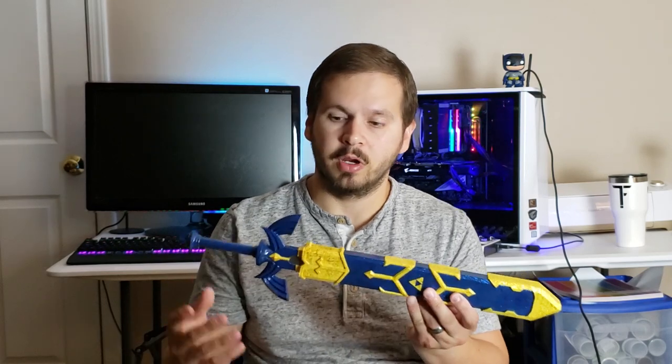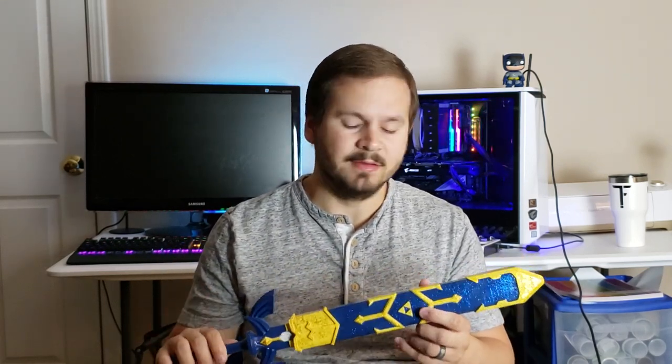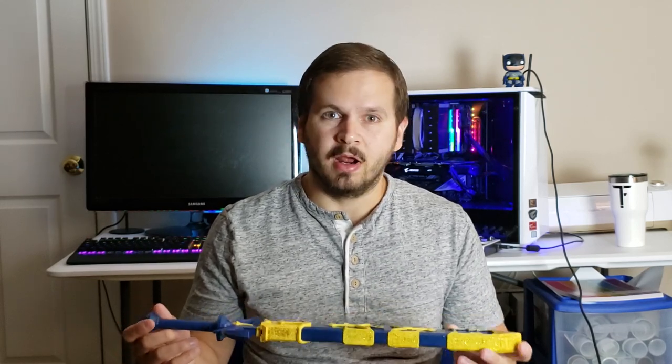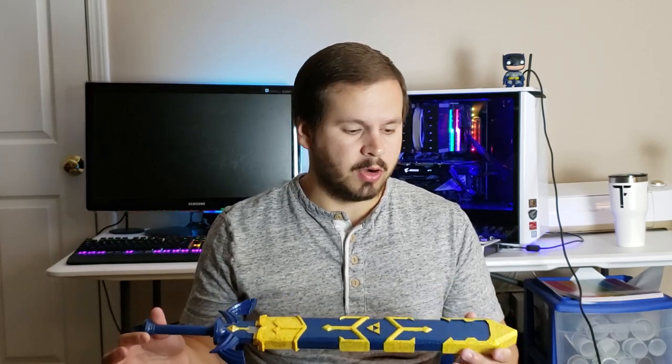Welcome back to the Faultstech YouTube channel. In this video we're going to be talking about this Zelda sword. This was a project that me and my dad thought about — we wanted to work on something collectively together. He has a full IG-20 that we use and I have the Ender 3, so we wanted to collaborate and work on a project together.